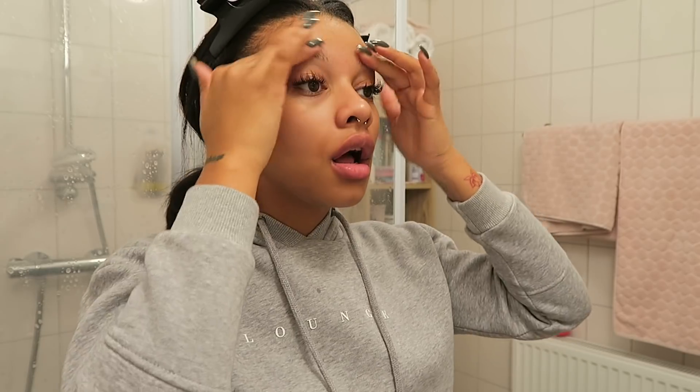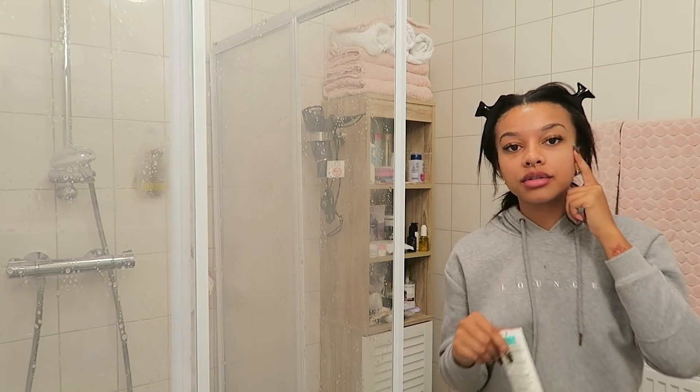I'm going to clip my hair back so it doesn't get wet. Now I'm going to wash my face. So about the breakout — I woke up with this thing, and my skin has been doing better lately because I was breaking out super bad for a couple of weeks. The moment some breakouts cleared up, new ones came, but now it's getting better. If you want to see my in-depth skincare routine, I'll leave it linked below — I have a whole video on it.